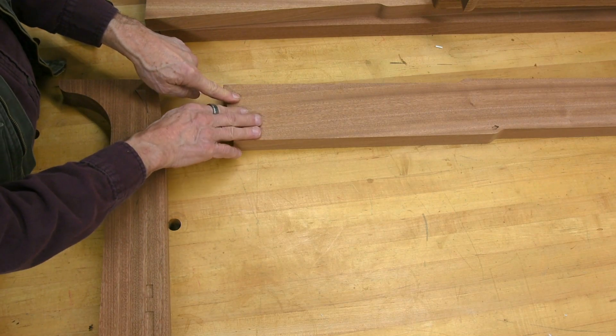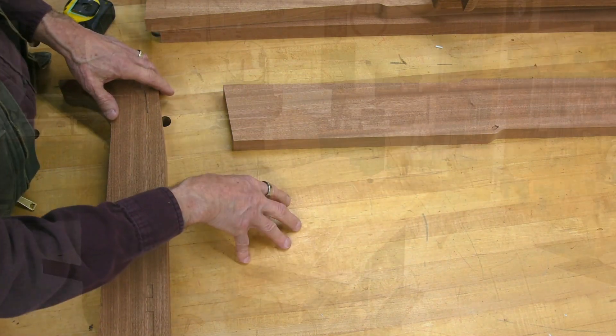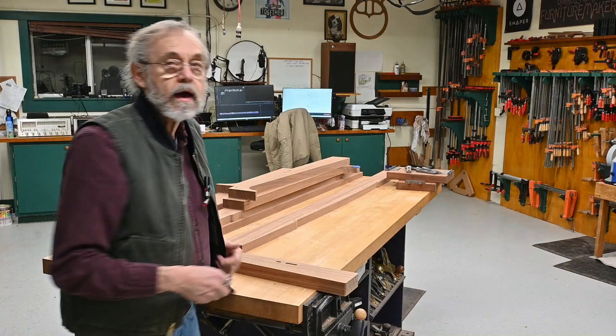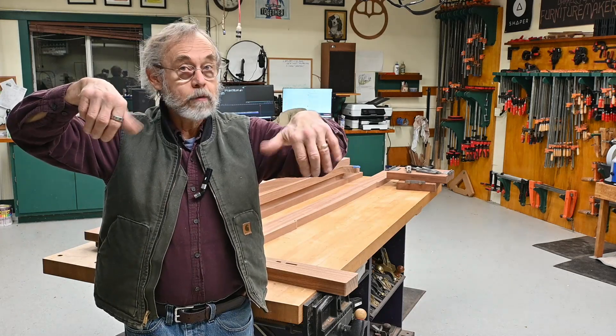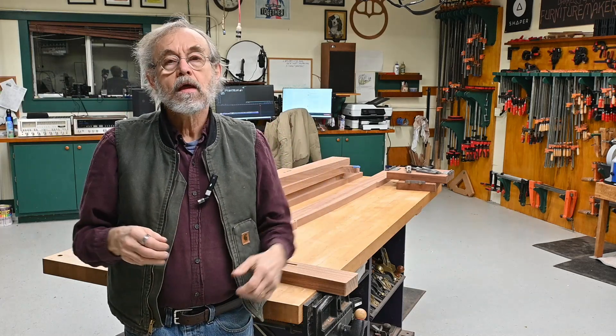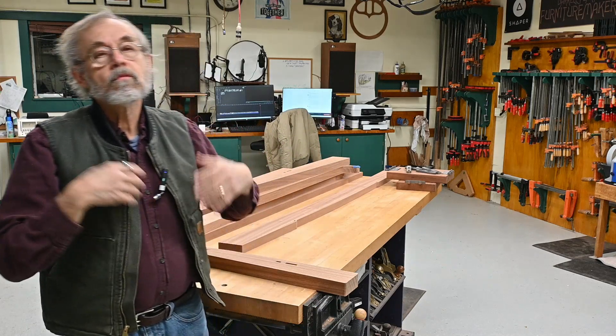So what I need to do is make a custom registration plate. I'm going to do that on the multi-router. This is something that I've wanted to do for a long, long time with a multi-router — map out those holes, those registration holes, and the holes where the pneumatic hold-downs tie in, so I can put another plate on top and do all kinds of different things.